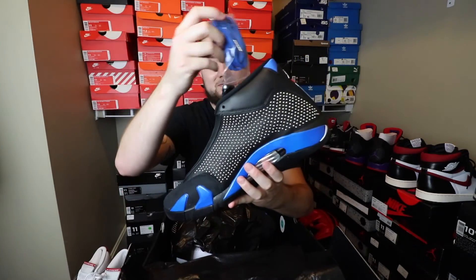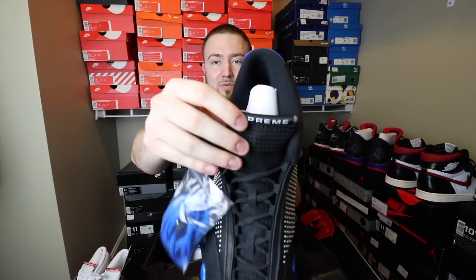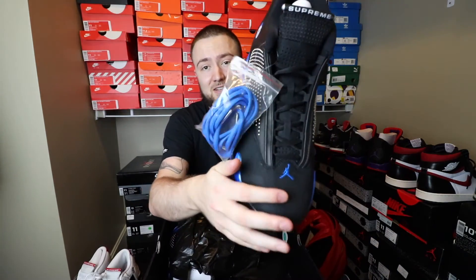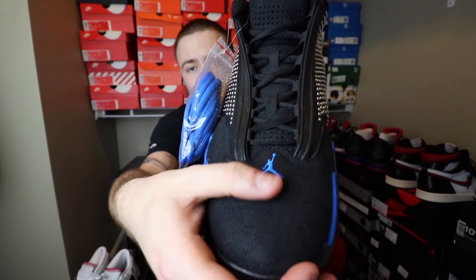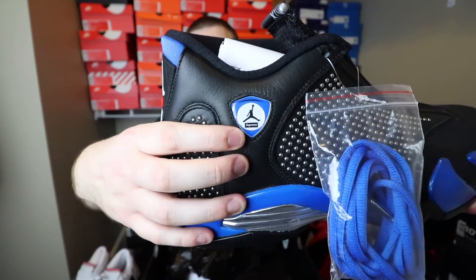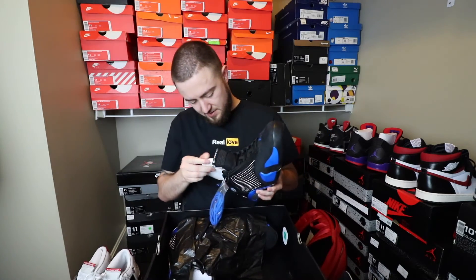This one comes with a set of blue laces with the metal lace tips. Of course, you have the white Supreme right here. On the back, you have the 23 Supreme Jumpman right there. This comes in suede and nubuck — very good quality suede. It changes colors as you rub your finger across it. And right here in the logo, you also have the Jumpman and the Supreme as well. That is actually really cool.